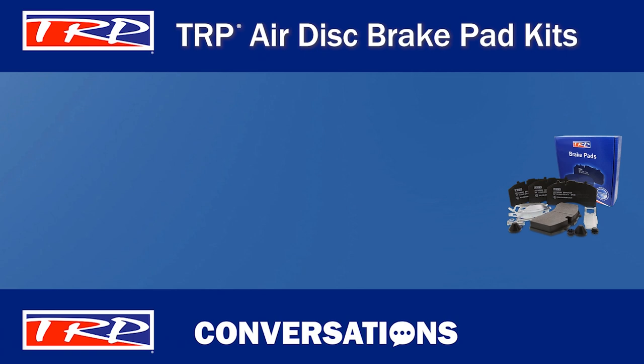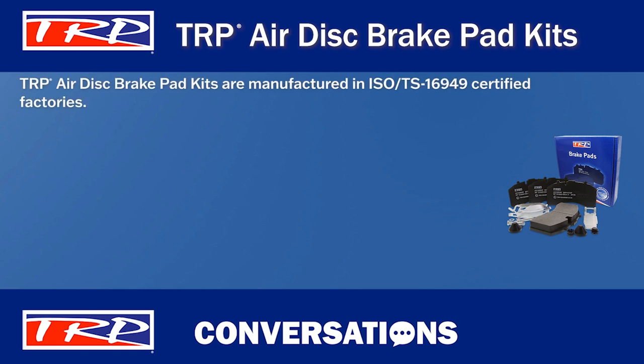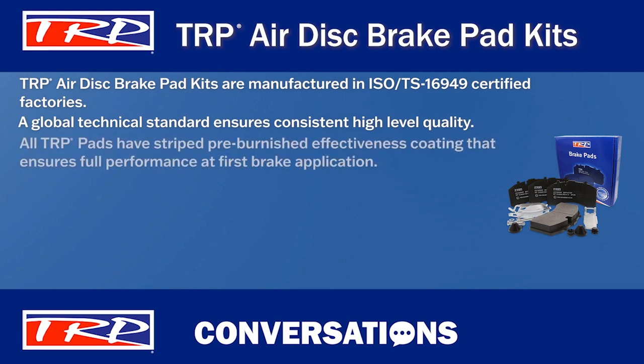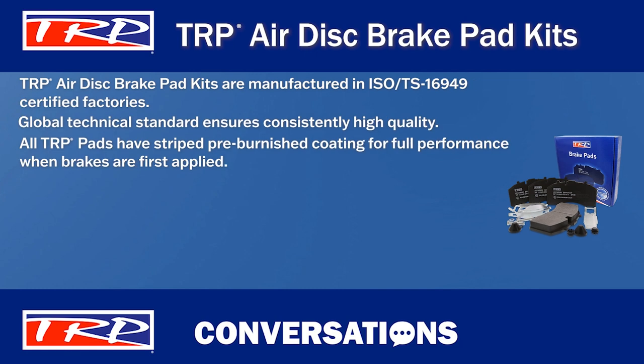So what else can you tell me about the TRP Airdis pad kits? TRP Airdis brake pads are manufactured in ISO TS16949 certified factories — those are the global technical standards for the commercial vehicle industry and ensure products meet consistent high levels of quality. Did you know that all TRP pads have a pre-burnished effectiveness coating to ensure full performance at first brake applications?